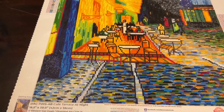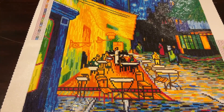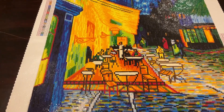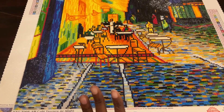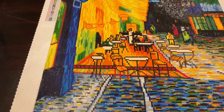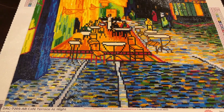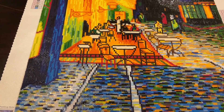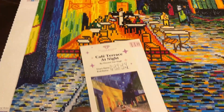Vincent Van Gogh is one of my favorite artists. His artwork is very, very detailed, which is why I believe all his diamond paintings with Diamond Art Club use square drills — because the details are just amazing. I love how this turned out.